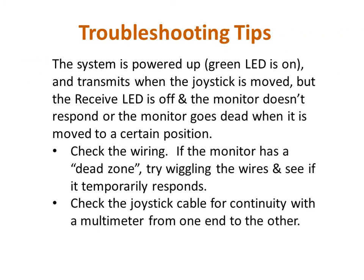In this example, the system is powered up and the joystick is transmitting, but the monitor doesn't respond at all, or it responds but goes dead when it is moved to a certain position in its range of motion. In both cases, the monitor is not responding to commands from the joystick, but this may be caused by two different problems. If the monitor stops responding when it moves to a certain position and flexing or wiggling the wiring causes the monitor to temporarily respond, then either the wiring harness attached to the monitor or the joystick cable need to be replaced. If the monitor does not respond at all and the yellow receive LED is off, then the joystick cable needs to be checked for continuity.